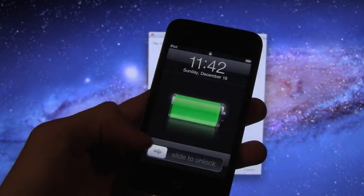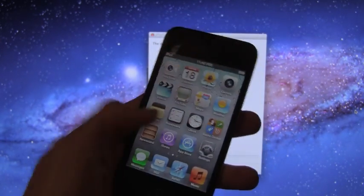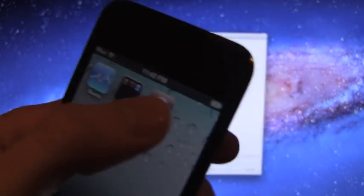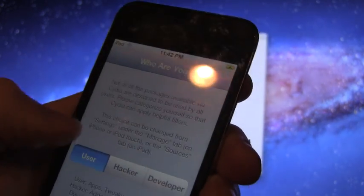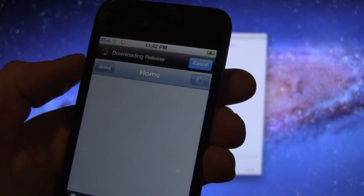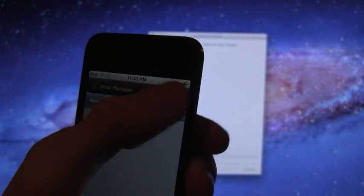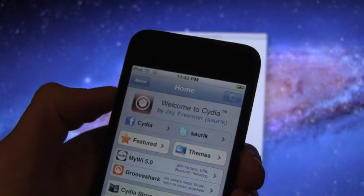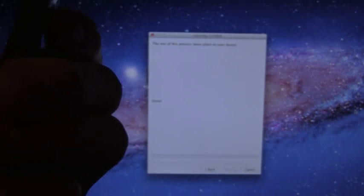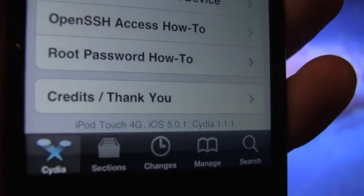It is back up now, and as you can see Cydia now has the proper icon and when you launch it, it will work. We'll say User, hit Done, and it will refresh here. Scrolling down to the bottom, it will confirm again that I am on an iPod Touch fourth generation on iOS 5.0.1.